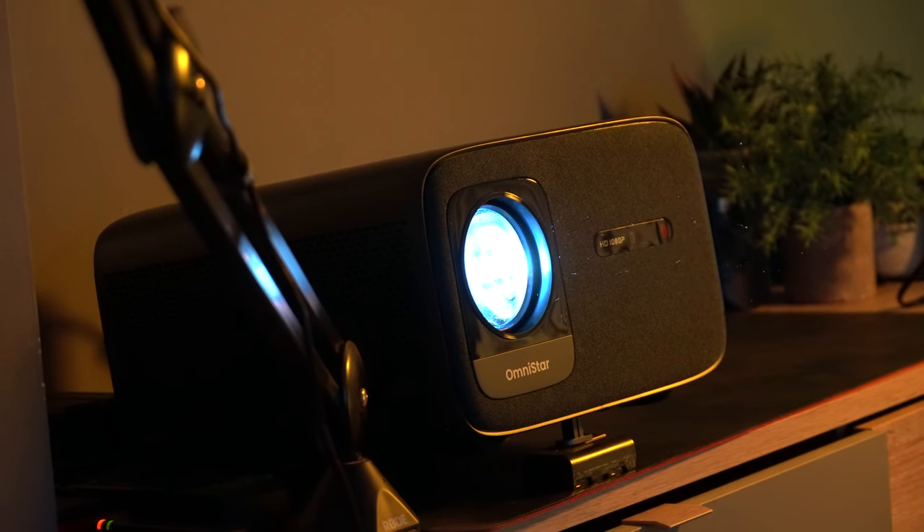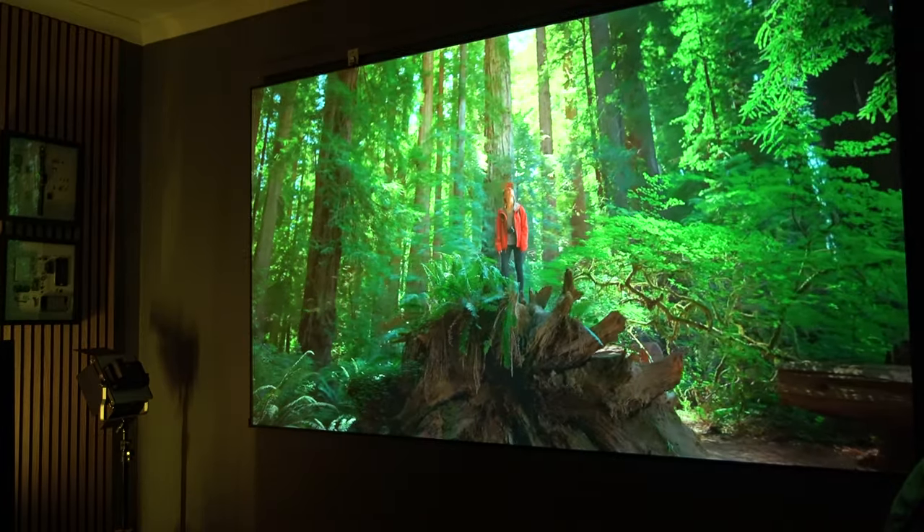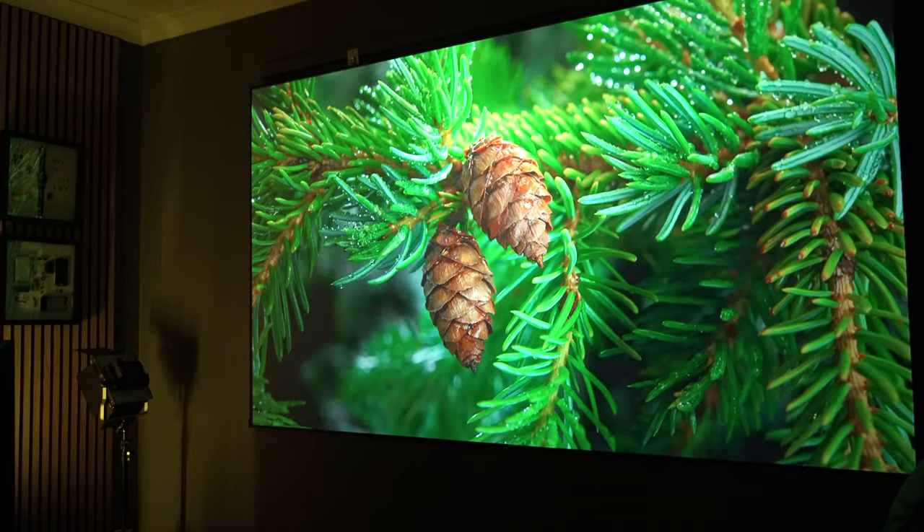This may well be the best value projector that money can buy at the moment. It's just about to be released. It's made by a company called Casiris, and it's the Omnistar L80.